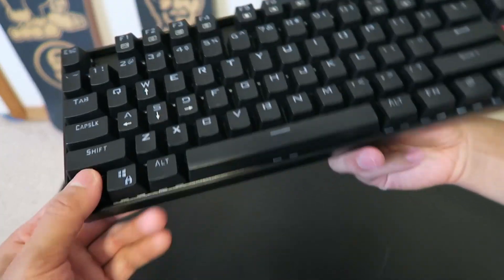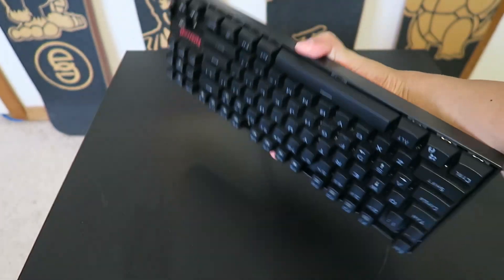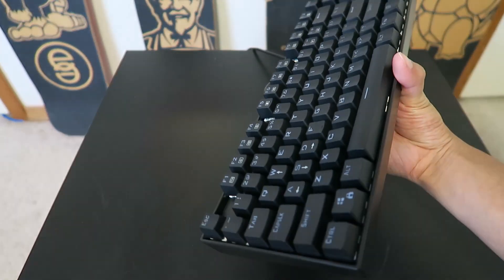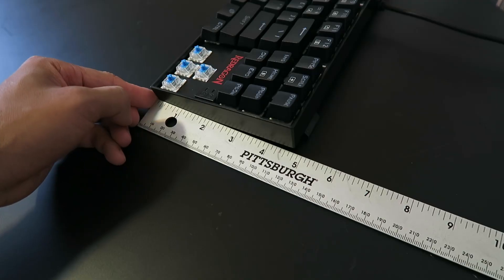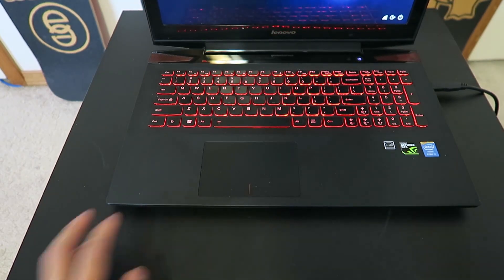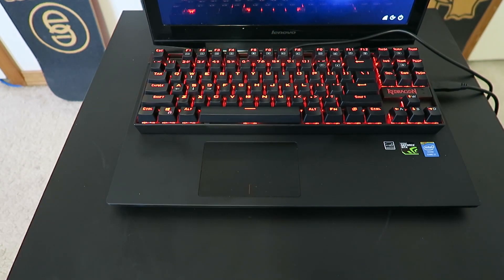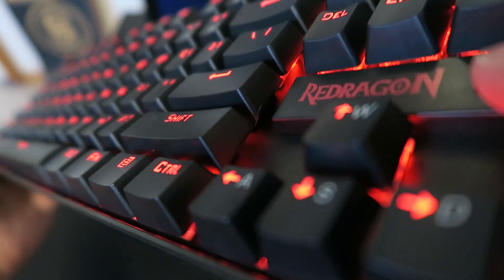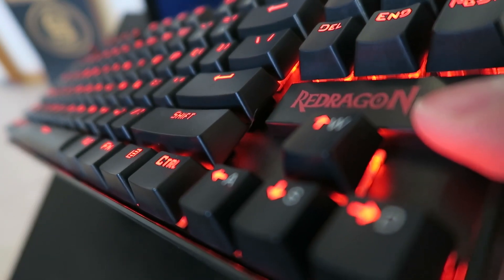Overall, in my limited time using this keyboard, I'd say it's a solid buy. The lack of a number pad may be a deal breaker for some, but others may find it a huge benefit. The compact size comes in at 14 inches long and just shy of 5 inches wide, making it easy to pack up and take as a travel keyboard to replace laptop keyboards. I would definitely recommend this keyboard if you're in the market for one, especially if it'll be your first and you don't want to break the bank.